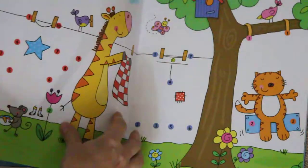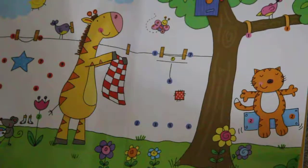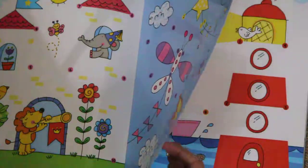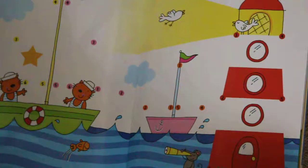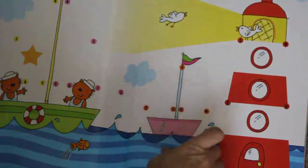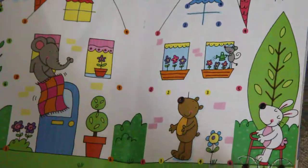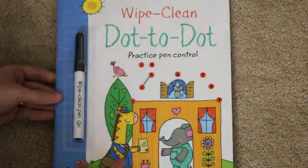These are all dry erase pens that you can use. Making the castle and flying the kites. And it gives you the numbers to follow to make a sailboat and a lighthouse. And that is the Wipe Clean Dot-to-Dot book.